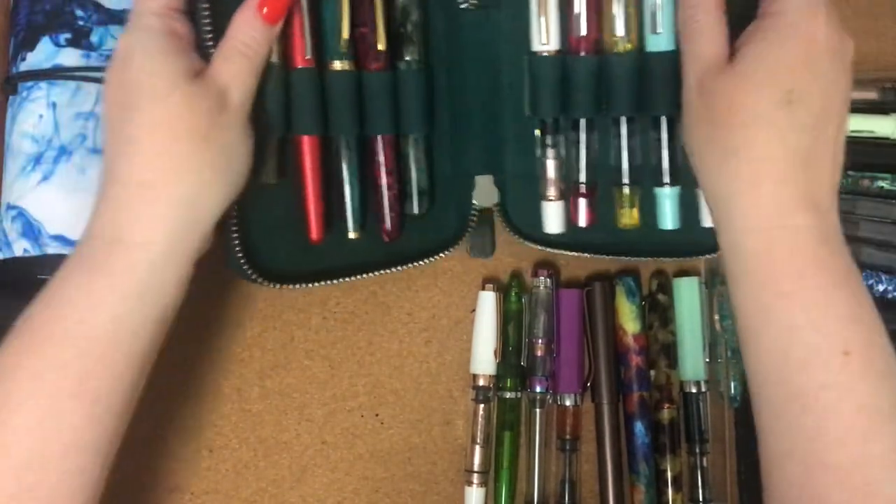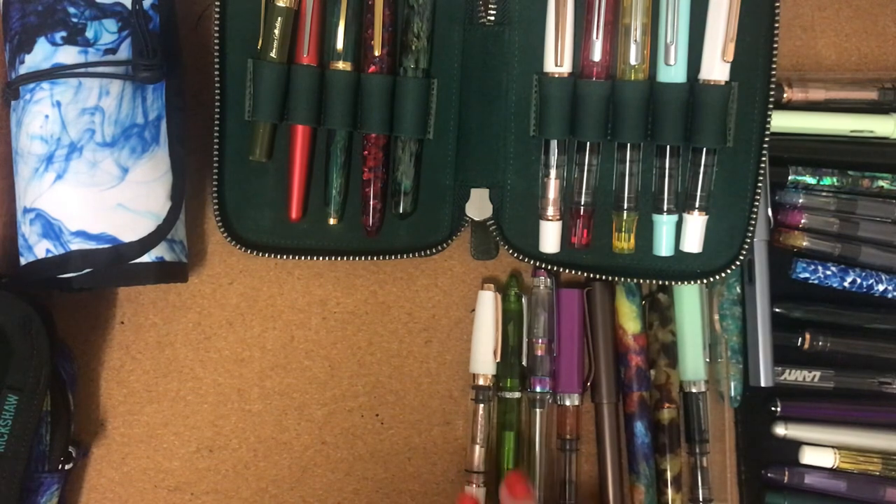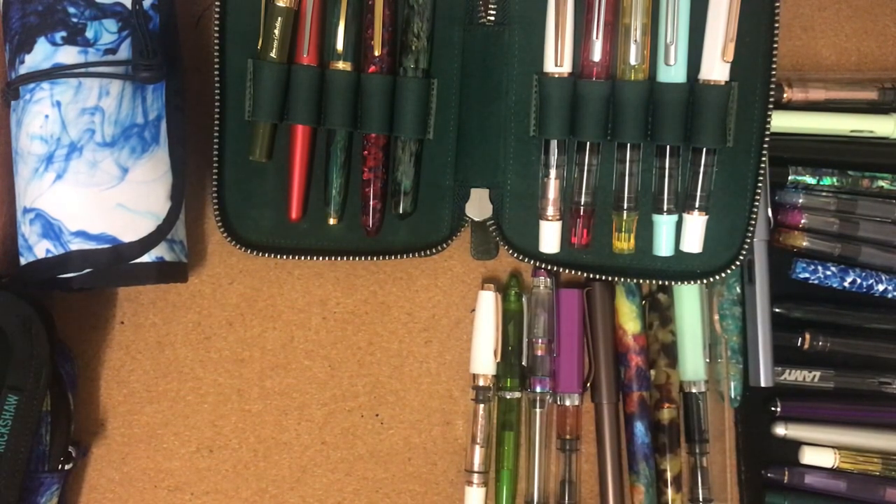I'll just keep on. I know this looks excessive. So we've got another 2, 4, 6, 8 there. We had 28, so we've got 36 now.